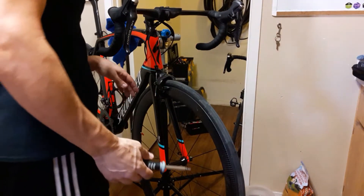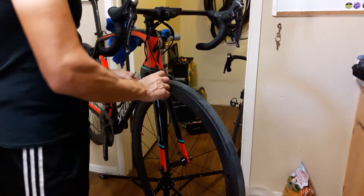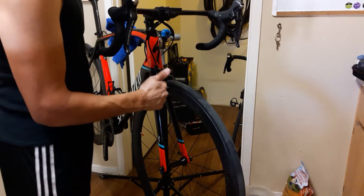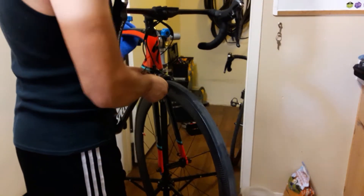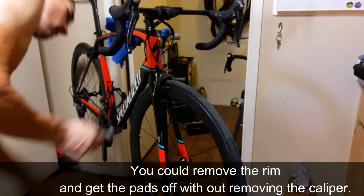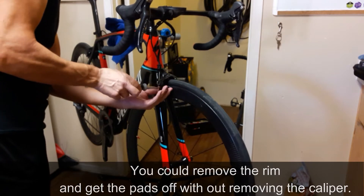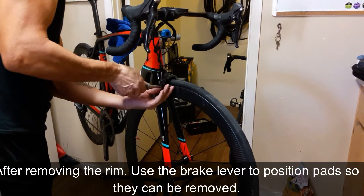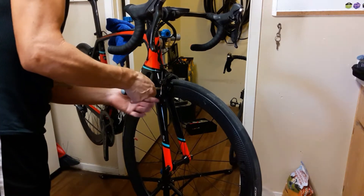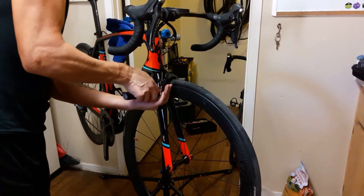First things first, we're going to go ahead and remove these brake pads here, only because they back out the other direction and they would hit the forks. So unfortunately I'm going to have to take them completely off. You just go ahead and undo the bolt here. I apologize for the background noise — that is my daughter. Every time I make a video, she feels the need to be in it.